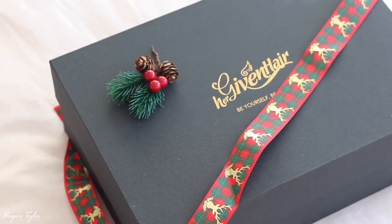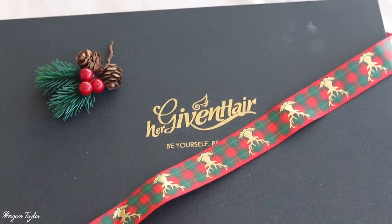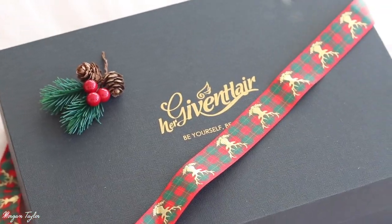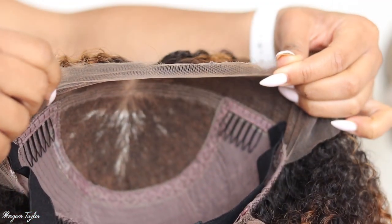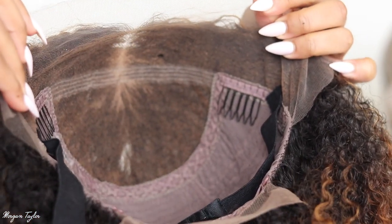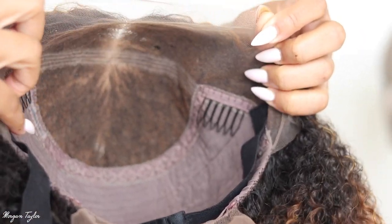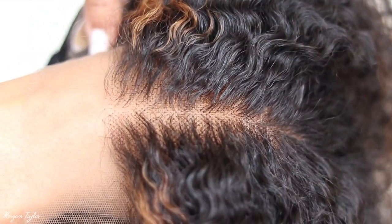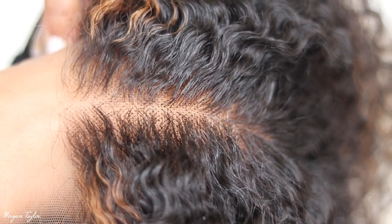So today I got a new wig from Her Given Hair and I'm so excited to try it. I just wanted to show you how nicely it came packaged — it came in this beautiful box with a cute little Christmas bow. Here's the inside: it comes with two combs on the side, a comb in the back, an elastic band which I love, and y'all, this lace just looks so good.